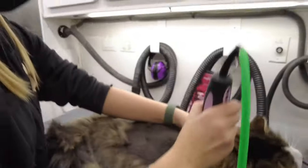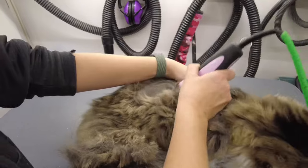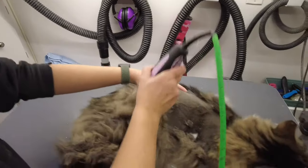Cats have super delicate skin, so you always have to make sure you're being extremely careful — stretching the skin when need be. You definitely don't want to nick them.